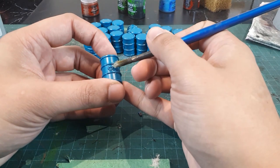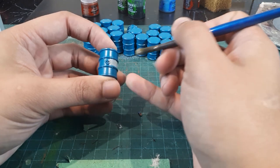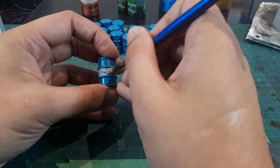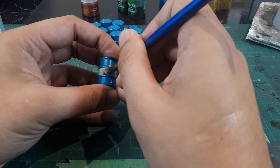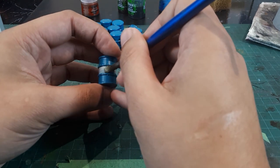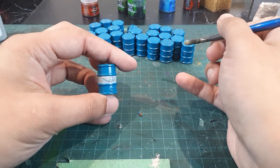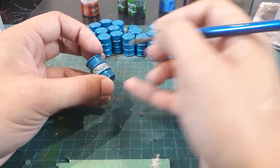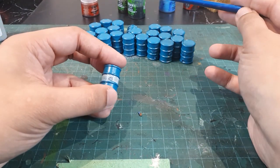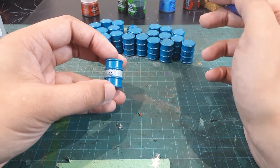Just like this, we're going to pull this across — nice and easy. Just like that. I thinned down my paint quite a bit, so I'm definitely going to need to do two coats of this. But that's pretty much it for this step. I'm going to do two coats on maybe about five or six of these barrels, and then I'll come back with the next step once I'm done.